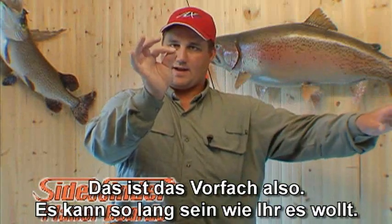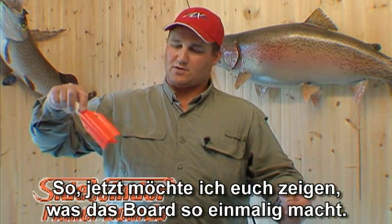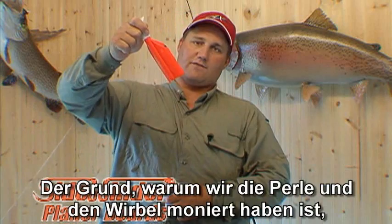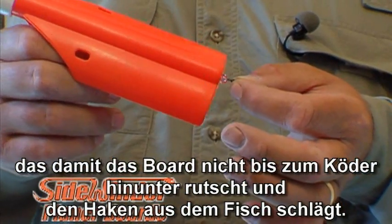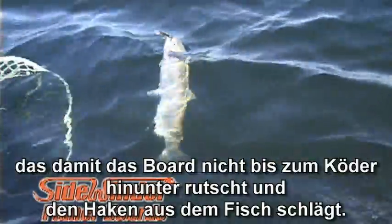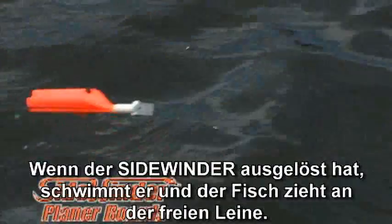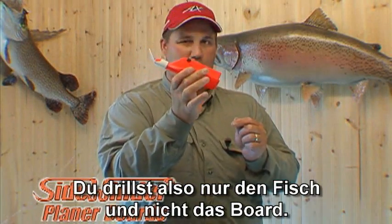If it's muddy you can go shorter, if it's clear you can go further back. Put six to eight feet and attach your lure — that's the leader-to-lure section. Now let me show you what makes this board so unique. The reason we put that bead and swivel on there is so that when the board releases, it can't come down the line and knock the hooks out of the fish. When it's released, it floats on the water and the fish pulls line freely — you're fighting the fish, not the board.